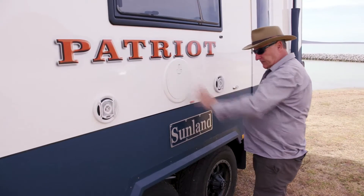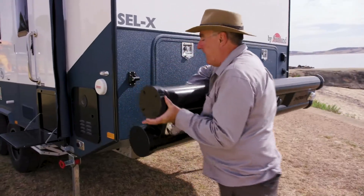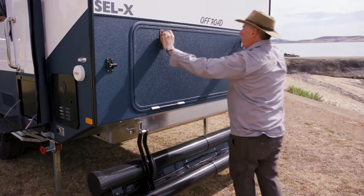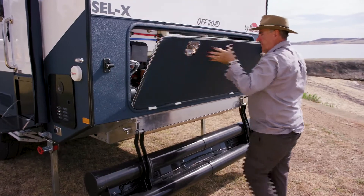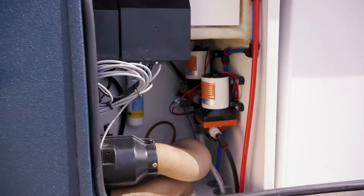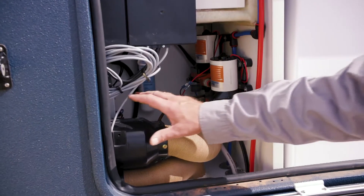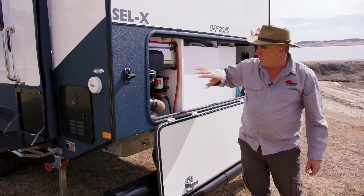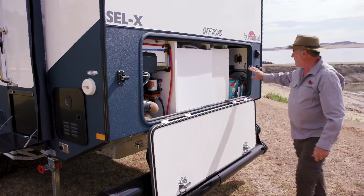And a waterproof fitting. This rear bar swings down for access — we open up the back. So this gives full service access into your ducted gas heating, all the plumbing, your water pumps, your water filter — all in here for easy access to your electrical system, which just makes life easy.